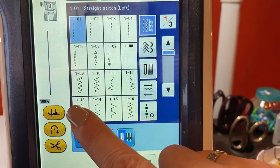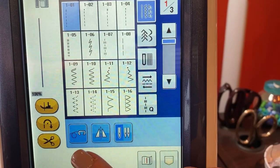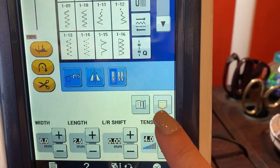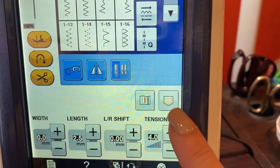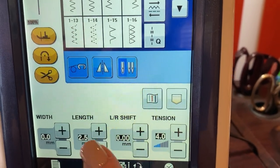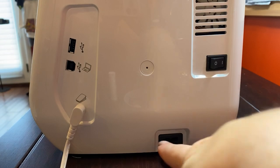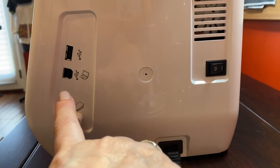Over here we have your pivot key, your back stitch or reverse key, scissor, free motion, mirror image, needle one or your twin needle. Right here is your image key and your pocket key. The pocket key allows you to save stitches from either stitching or embroidery into your pocket. Your width key, your length key, left and right shift, and tension. On the side of your machine, you have your on and off switch, your power cord, your foot control, your connection for your cable to your computer, and your USB stick.